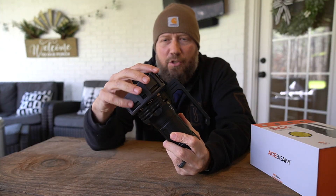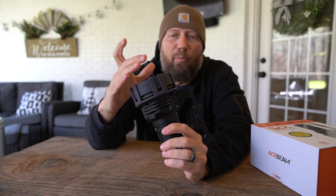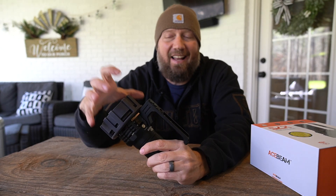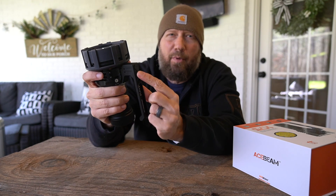The last feature is this rubber cap on the bottom — it's removable, just a rubber cap to keep you from scratching it when you set it down. But it actually changes color as the light heats up. If you see this light sitting on a table and this cap is a pale gray, that means the unit is hot. As the unit cools back down it goes back to the dark gray you see here.